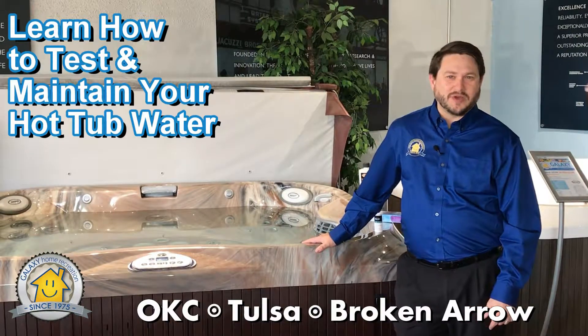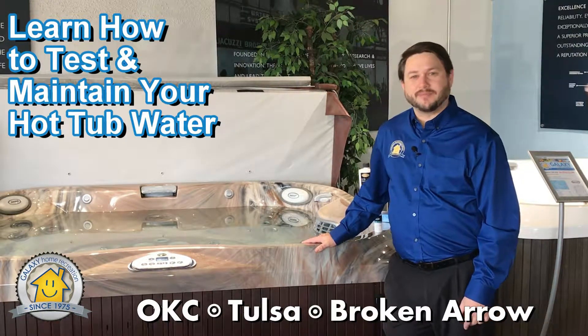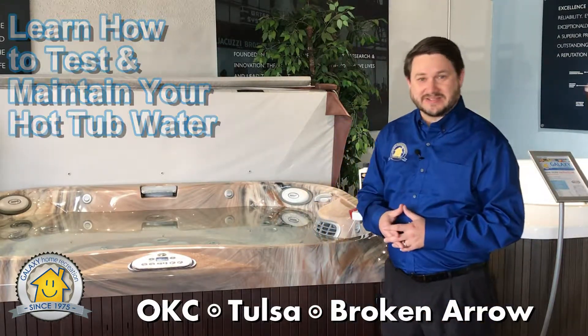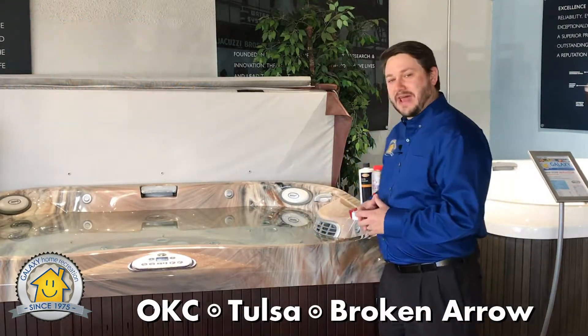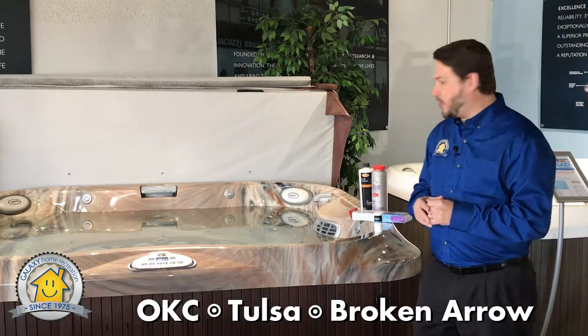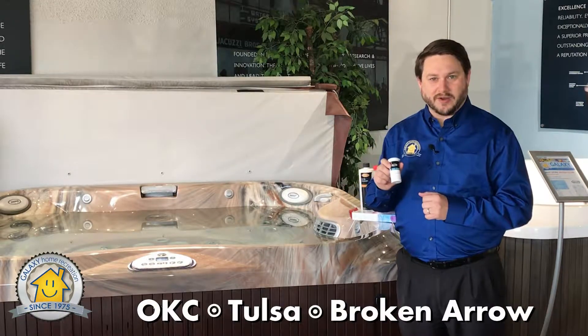At Galaxy Home Recreation, we want to make your hot tub maintenance as simple as possible so that you can spend more time enjoying your investment instead of working on it. To do that, there are a few simple steps to help you out. The first one is going to be testing and balancing your water.